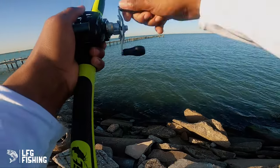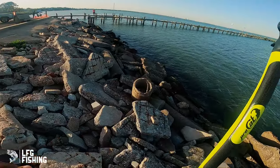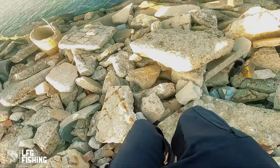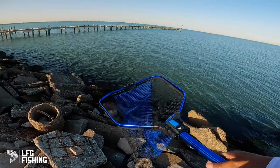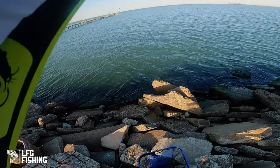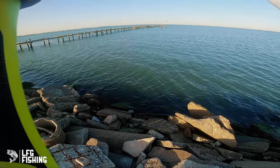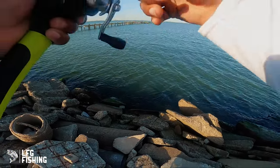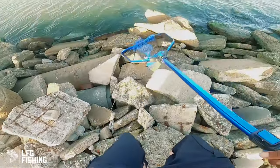Fish on boys! Yeah, this one's running — wow, this might be a big one. Circle C is doing its job. Let's see — grab the net! It won't show itself. Probably another black drum... actually looks like it's probably big. Wait — that's a red! That's a big red! Let's go boys, big red baby! I can't even get this thing in — my first red I've caught here!